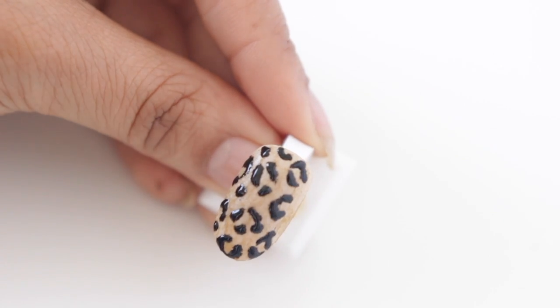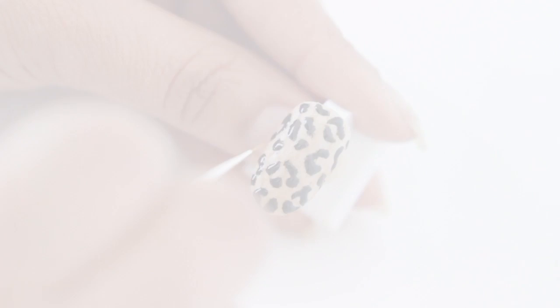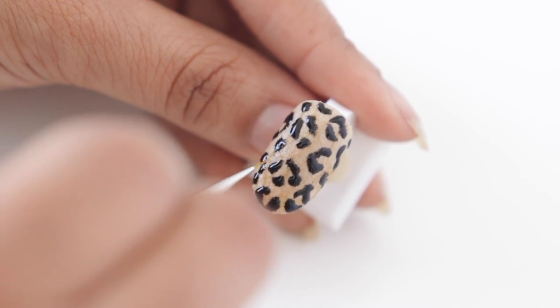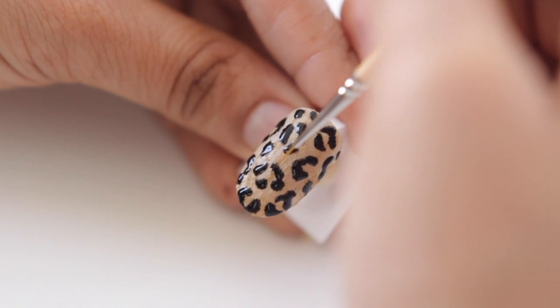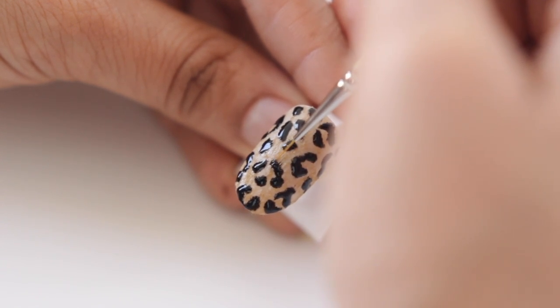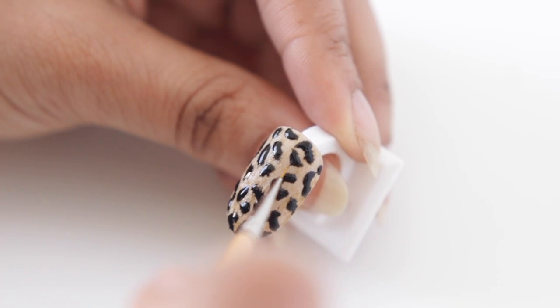The second reason is actually because we want to use that excess gel to our advantage. I'm now going to take a very thin liner brush and drag some of that product out until you create little hair strokes. Use very light pressure when you do this because you do want the lines to stay very thin. You could stop at just the leopard print, but doing this extra step really makes the print look more textured and furry and hair-like.